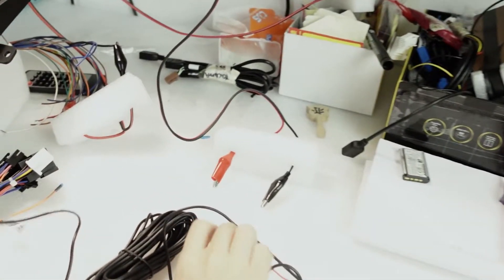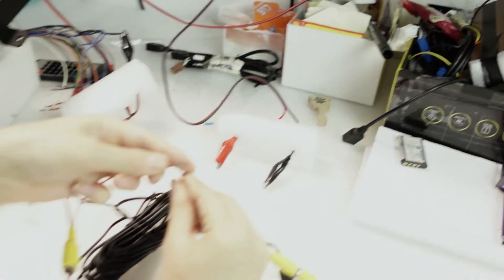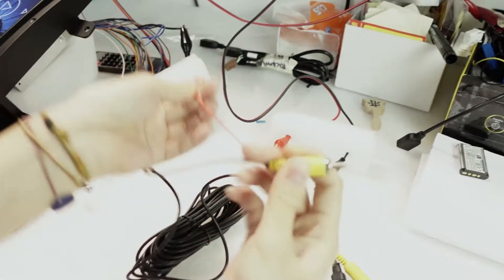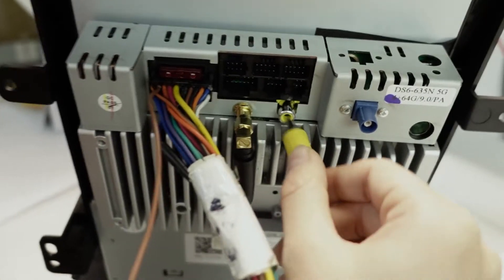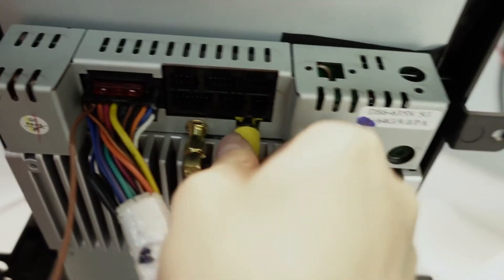And then the other side, you connect this plug to the header unit. There is a socket here — connect here.